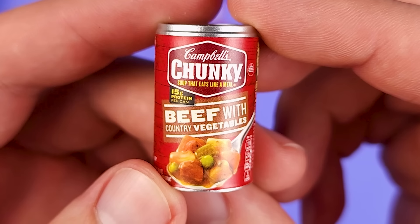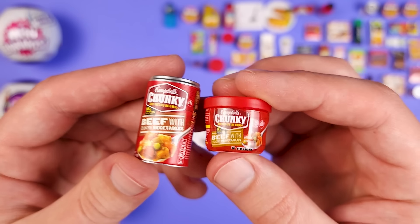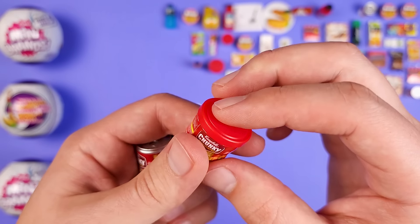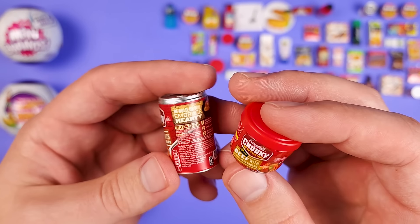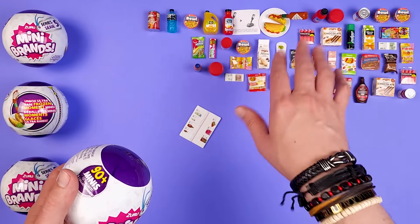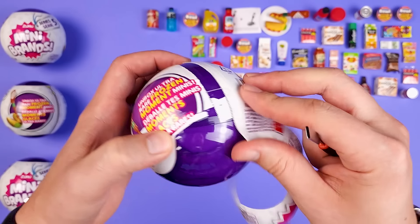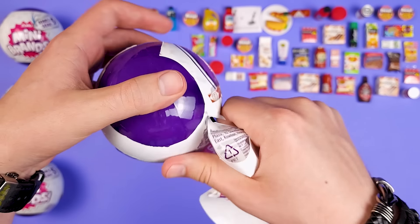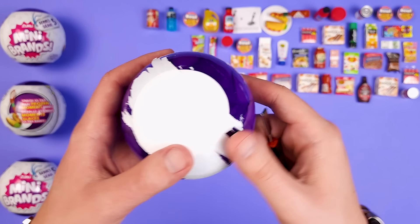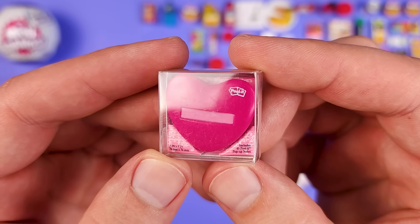This looks new — it's another Campbell's Chunky Beef with Country Vegetables, but in a different container. I honestly do not know why they're in different containers or if there's any difference between them. Is this one kind of like a to-go version where you can put the lid back on? Whereas the can, once you open it, it's opened. I do prefer the can as a miniature. Many Brands, the minis in this series are great so far, but please fix the packaging.